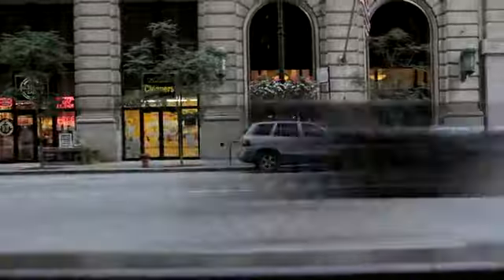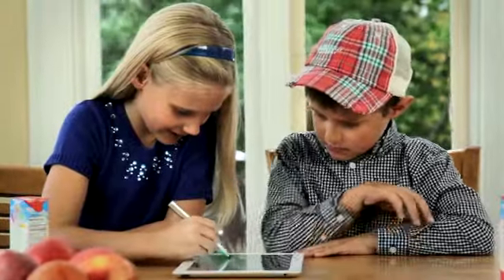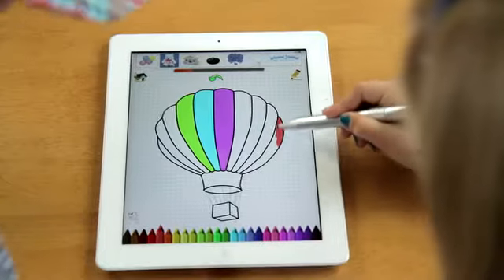Millions of people around the world are using iPads and Android tablets. Hundreds of millions are being sold to individuals, corporations, and educational institutions to children and adults alike.